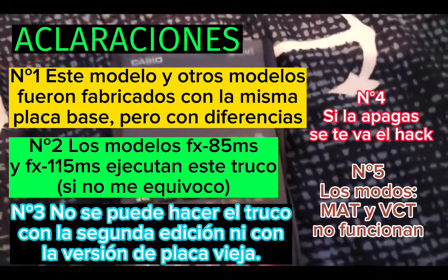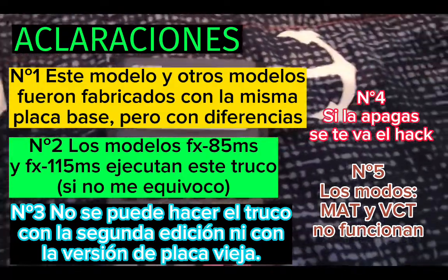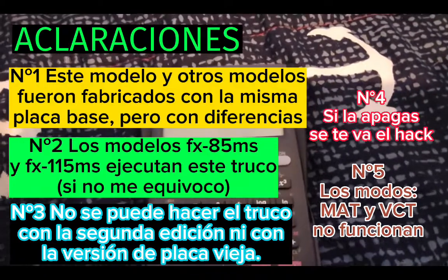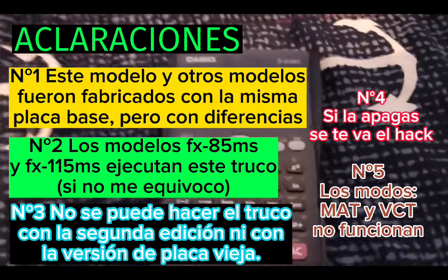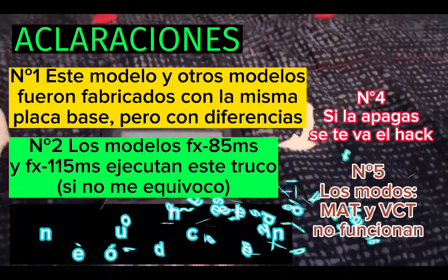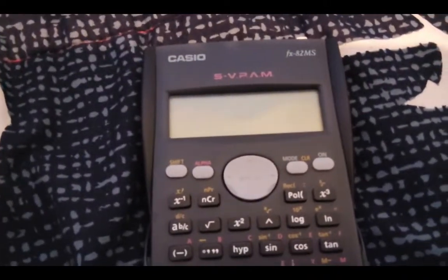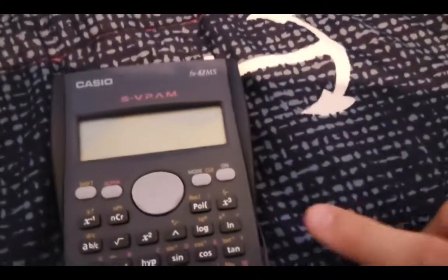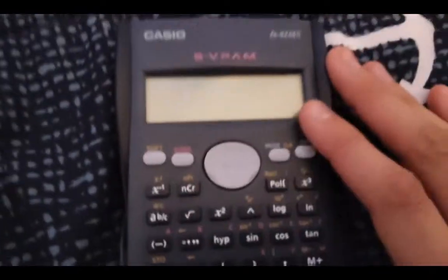The second edition is not possible because the manufacturer found the error and it didn't solve it. In this version — the second edition of this calculator — you can see the new Casio logo on the calculator. If you don't see anything, it's compatible with the trick. In the second edition, if you turn on the calculator, you can see the hack.